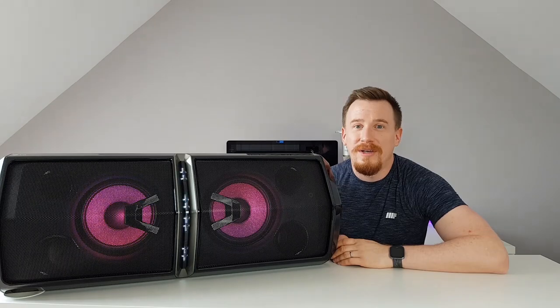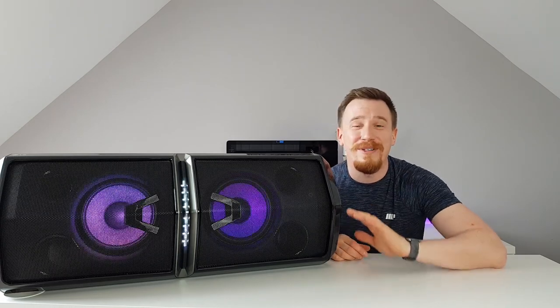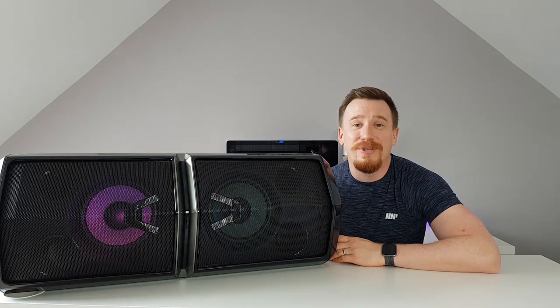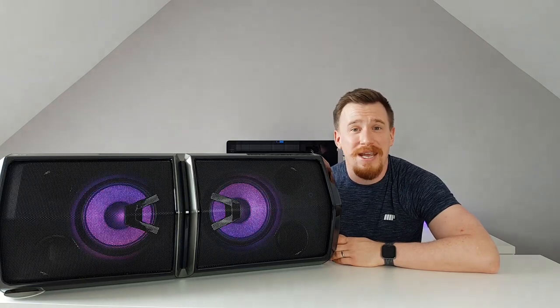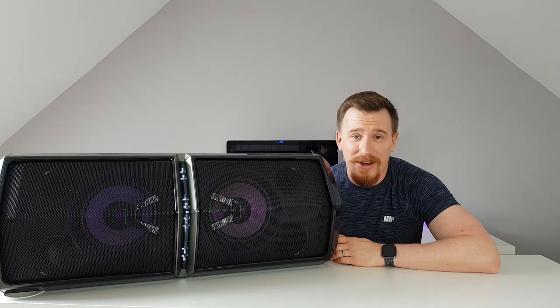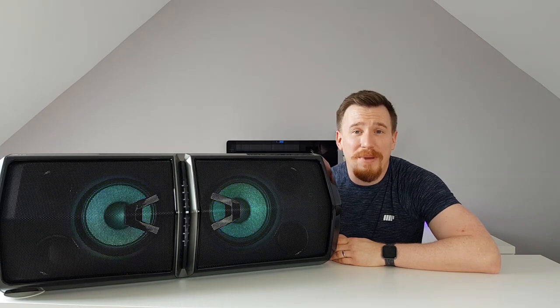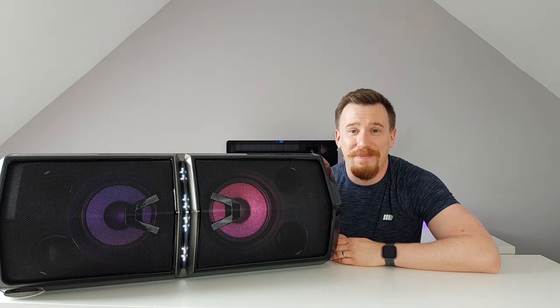Unfortunately I couldn't locate my microphones to demonstrate the karaoke function, but I can assure you it's amazing. I experienced it firsthand at CES this year — the voice removal from the audio was absolutely superb, giving you a rich enjoyment of the karaoke function.